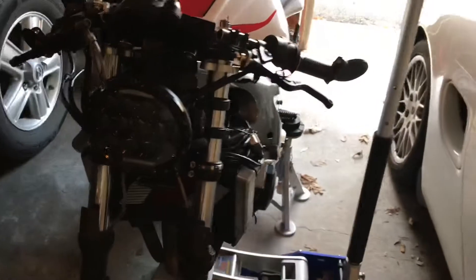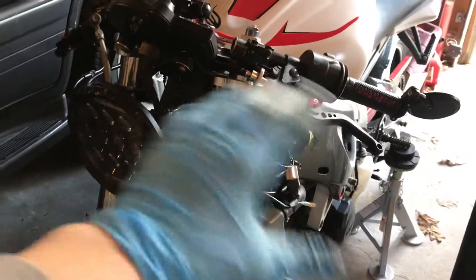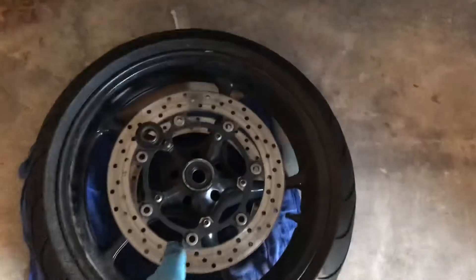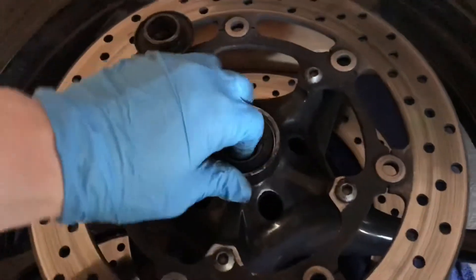First off, everybody's fallible. Everybody makes mistakes. I don't care who you are, I don't care what shop you go to — everybody makes mistakes. So somewhere along the line, something happened. We either made a mistake or maybe this bearing was bad. I don't know, but something grenaded this bearing.